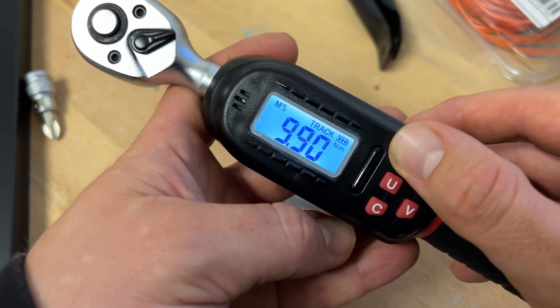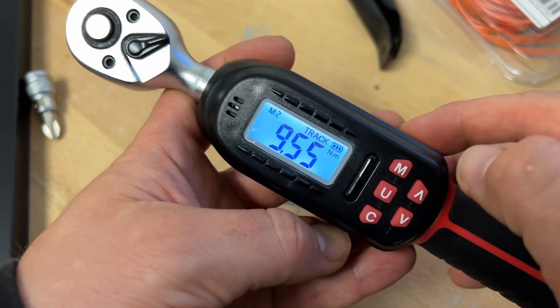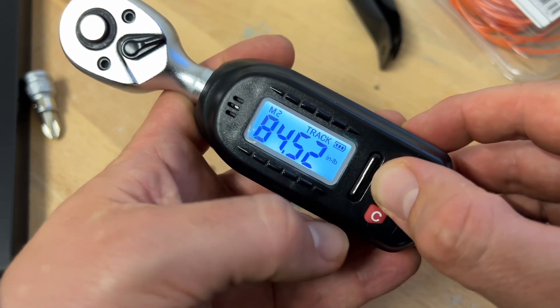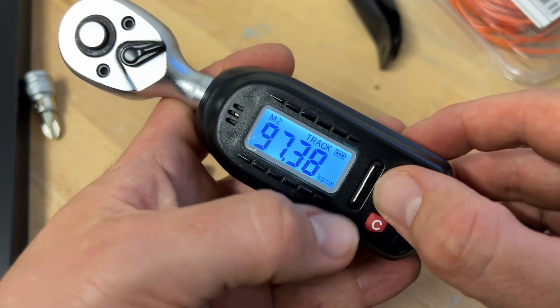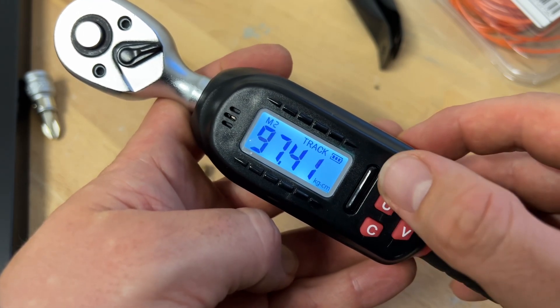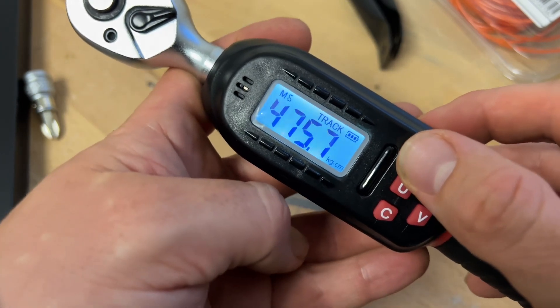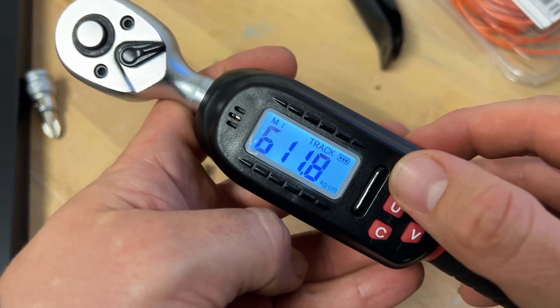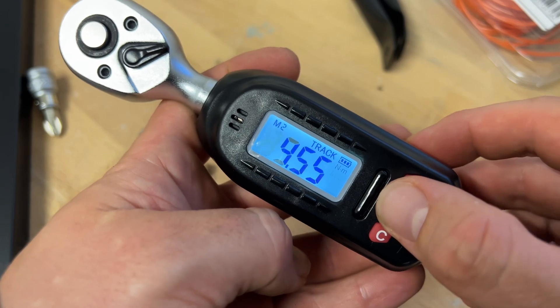The torque wrench indicator value is ±2 percent clockwise and ±3 percent counterclockwise. So you can tighten screws or bolts in a clockwise direction and measure it, and of course it's also possible counterclockwise — which conforms to the international standard DIN ISO 6789.